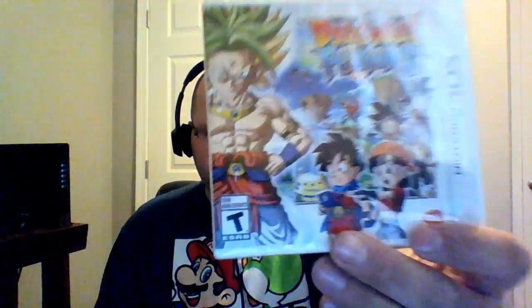What's up guys, Nick here with a brand new unboxing video. Today it's gonna be Dragon Ball Fusions — there's an S in there. I saw this about a month ago, and the Team Four Star guys were playing the Japanese version, so I figured why not let's go ahead and try it out.